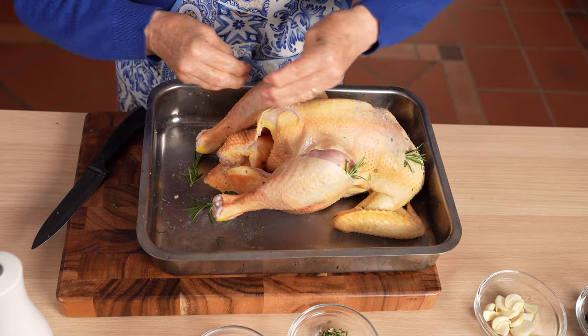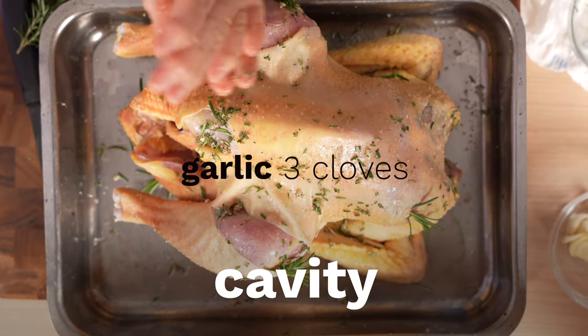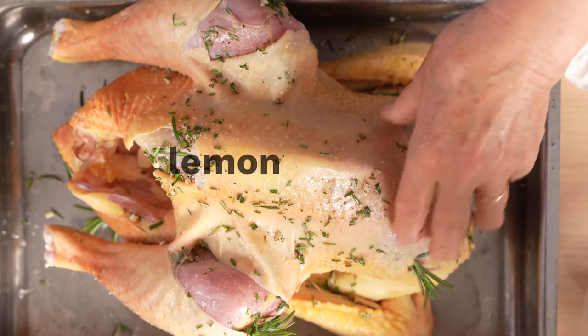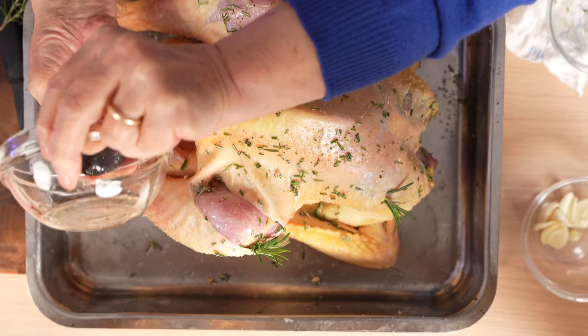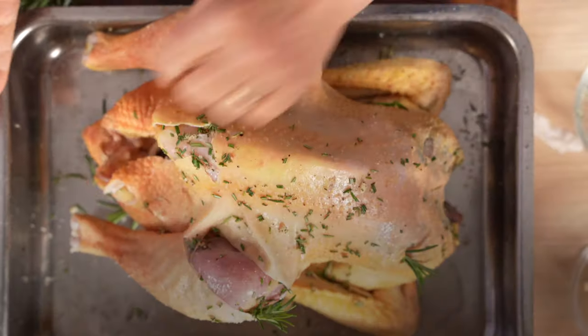After rubbing salt generously on the chicken skin, she flavors the chicken cavity with the rest of the fresh garlic, the other half of the lemon, and a handful of black olives. And of course, another pinch of salt and black pepper.